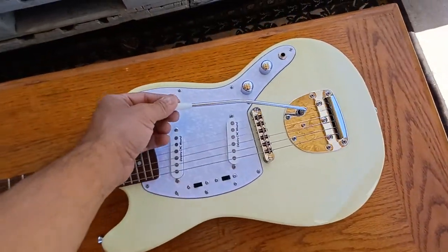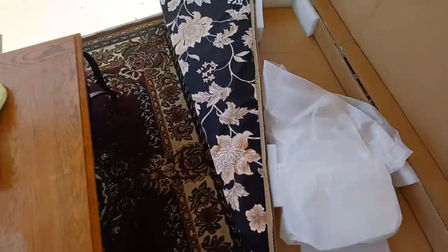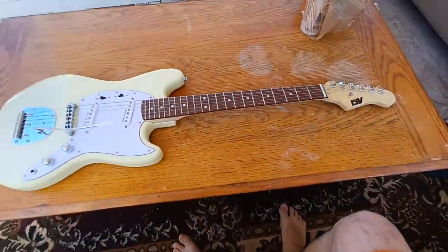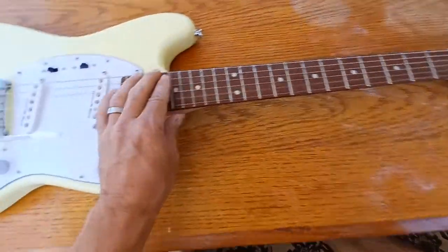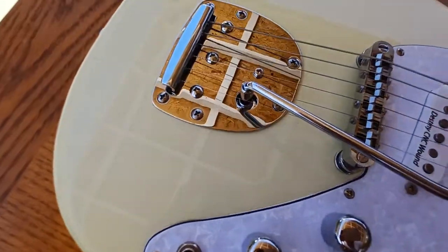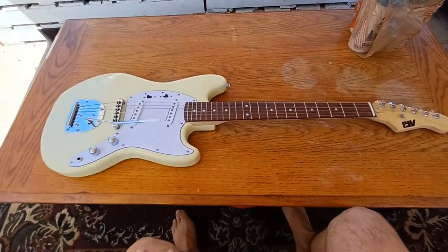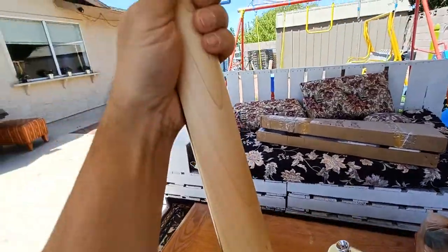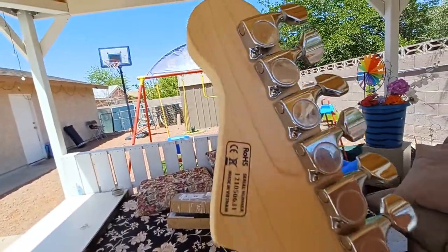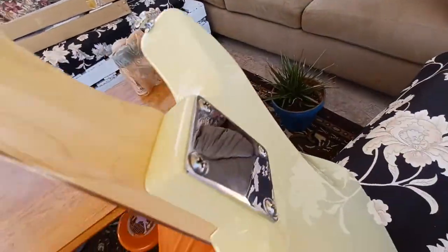It still had the tremolo bar and the Allen wrench in the plastic bag. My overall review: for $119 to $129, this is a good deal. It sounds great and has great resonance on the body. The neck is really nice on these guitars. It comes from Vietnam.